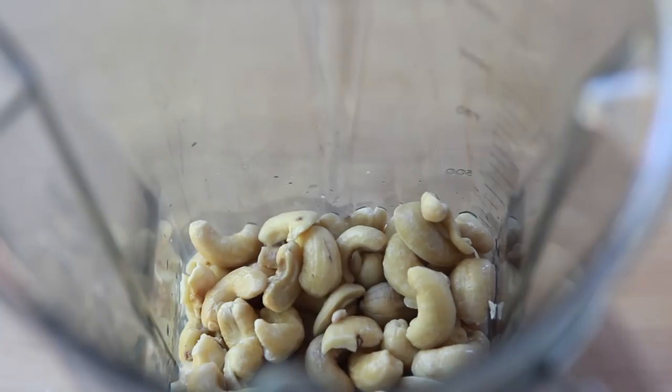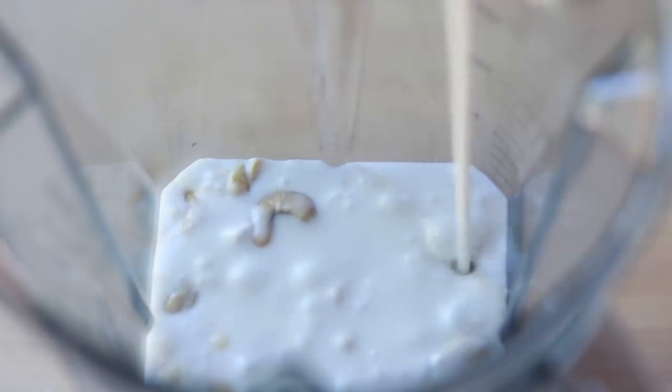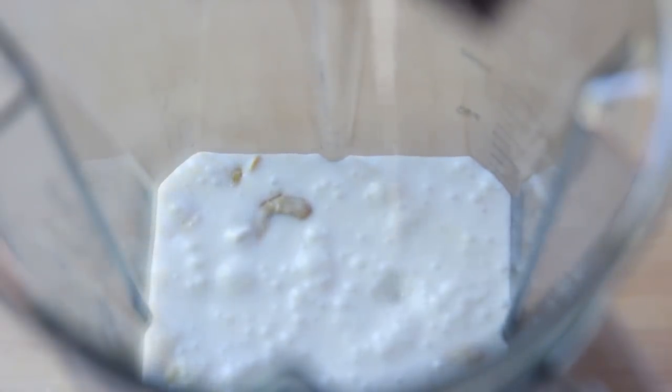Now you might be wondering if the ice cream tastes like coconut, or if you even need to use the coconut milk — my answer is you will have to watch the taste test at the end of this video to find out.